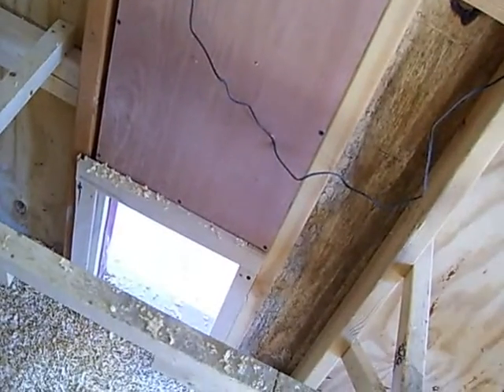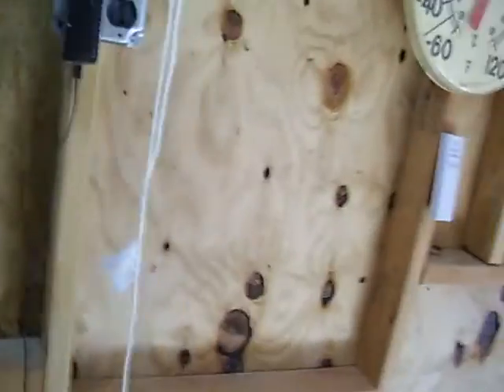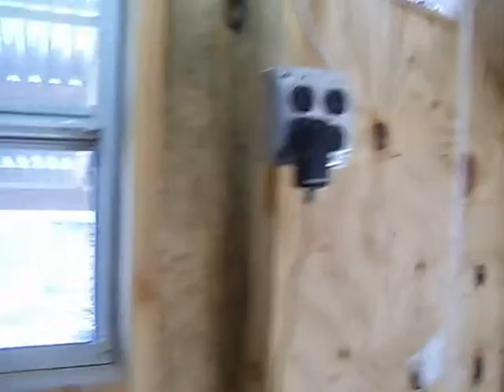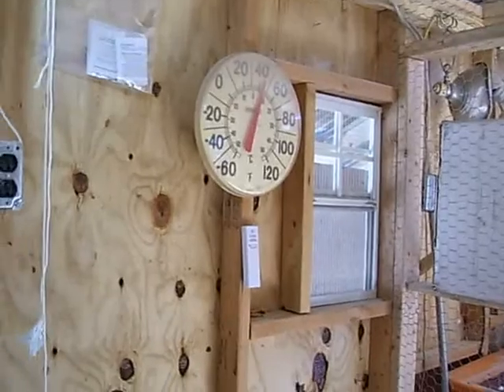This door is an automatic door and that is a timer right there. I'm going to have to wait — like I said, it's February here — so I'm going to have to wait until the weather changes a little bit before I get it on a cycle to get them in and out. Today is actually the first time they have been out.